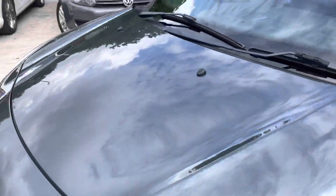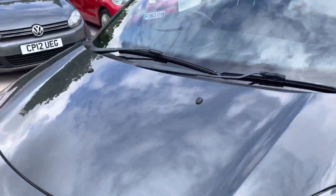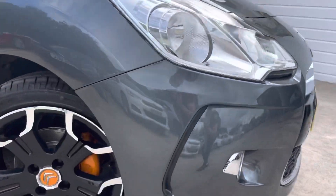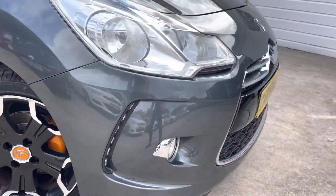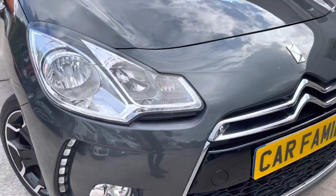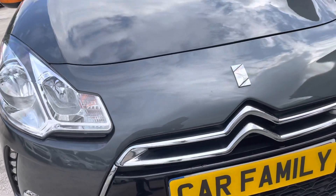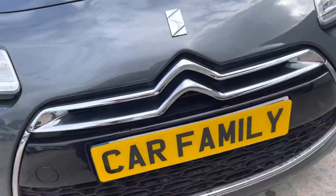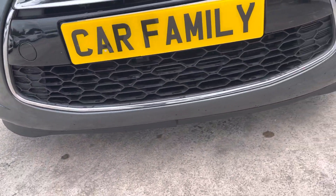Bonnet in lovely condition, no dents or anything like that. As for the bumper — no scrapes on the right side or driver's side bumper. But as you move around you will see a few stone chips, just one here where the lacquer has slightly come off.